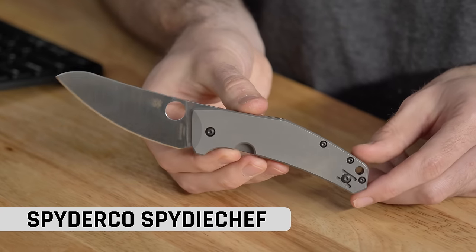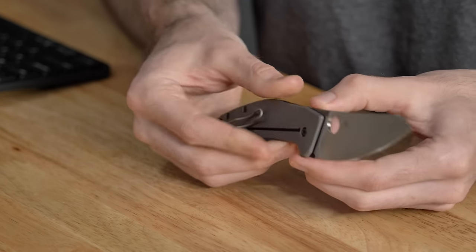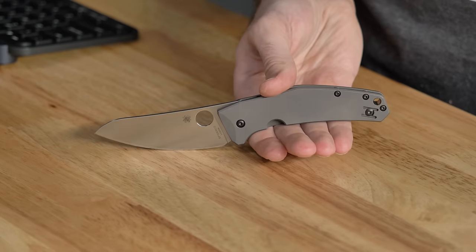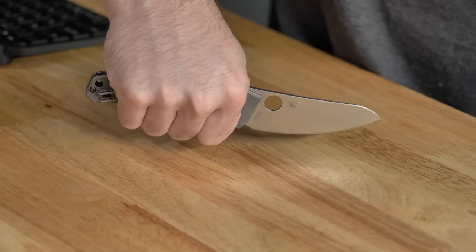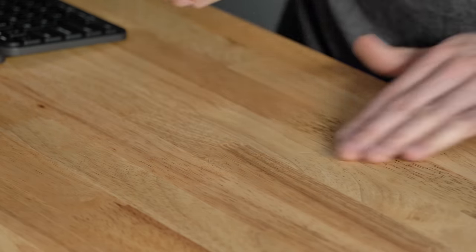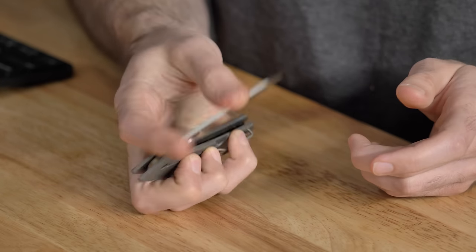My next knife is very similar to the Overland in theory. This is the Spyderco Spidey Chef, designed specifically for food prep. It's a Marcin Slysz design — same person that designed the Slysz Bowie and the new Swayback from Spyderco. Following the same design concept as the Overland, it has this S-shaped design which allows you to get your hand up and off the surface when cutting things like tomatoes, fruit, or steak on a cutting board. It comes in LC200N steel, which is highly corrosion resistant — great for when you cut up a steak or an orange and just shove it back in your pocket. You won't have to worry about rusting. The handles are titanium as well.